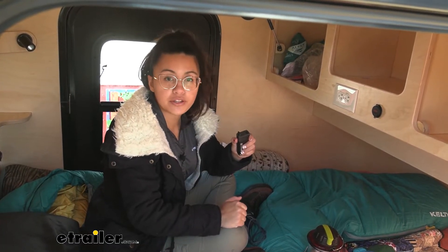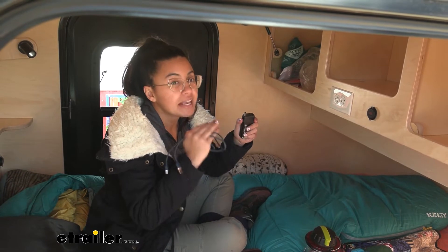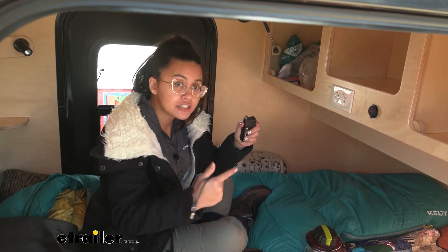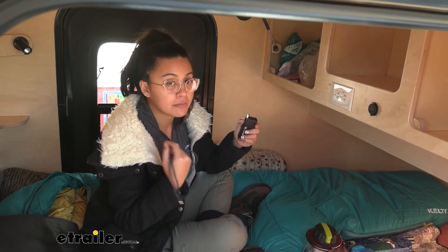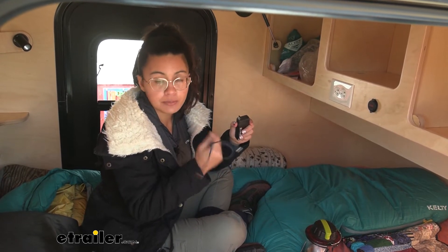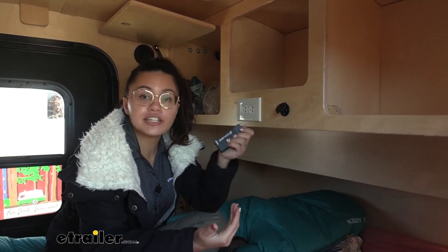Both ports have 5 volts and up to 2.1 amps, which determines how fast it charges your phone or device. Most basic chargers move one amp — that's a slower charge. Faster chargers go up to 2.5 amps, which is what modern chargers use to charge your phone rapidly. Make sure your cable is also a fast-charging cable if you want to fully utilize this device.